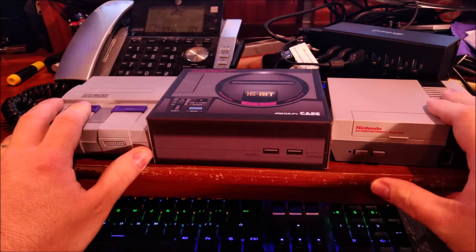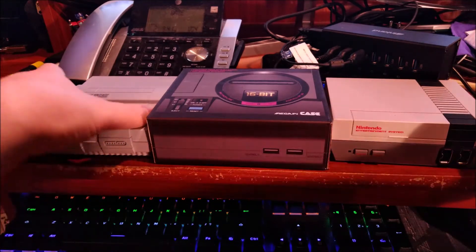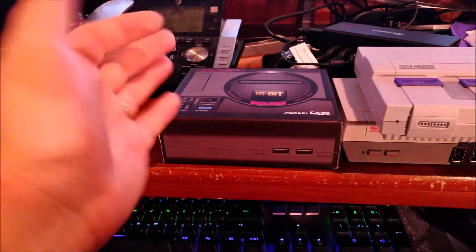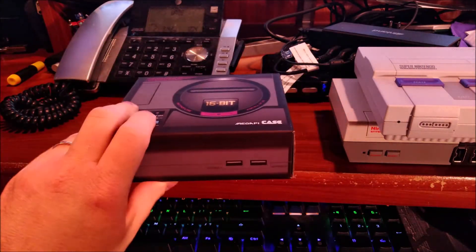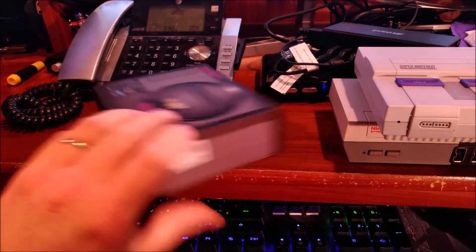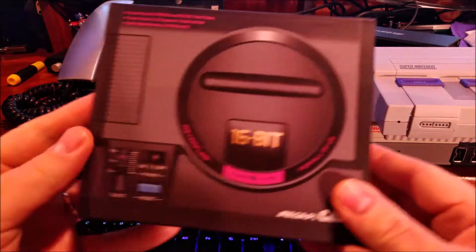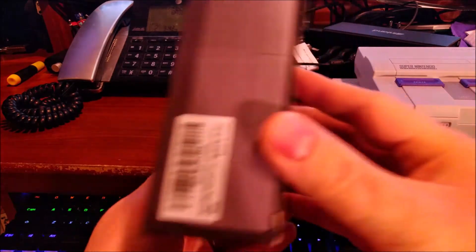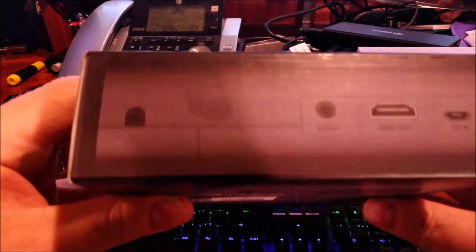These two — the NES and SNES Classic — will come into play a little bit very shortly. So this portion is just going to be the unboxing and reveal of the device. Basically just show off the box first. Exciting stuff, I know, right?